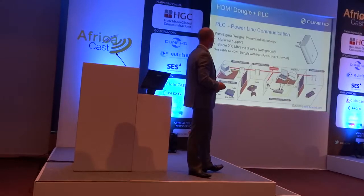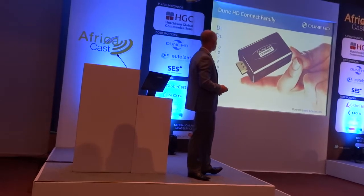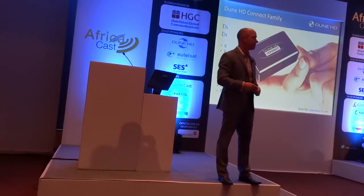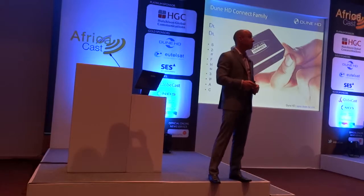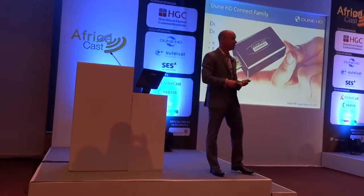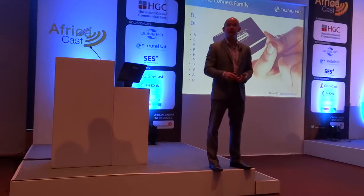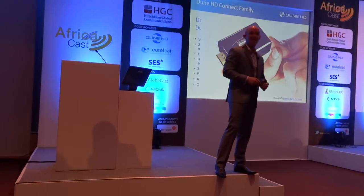So, the Dune HD Connect family. We actually have two versions of this. There's a 3D version — we fully support OpenGL, fully support MVC 3D — and if you have a strategy of delivering premium content, particularly premium 3D, there's a 3D version. And there's also a regular high-definition version.